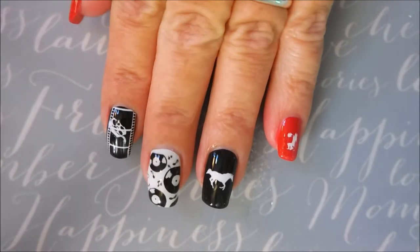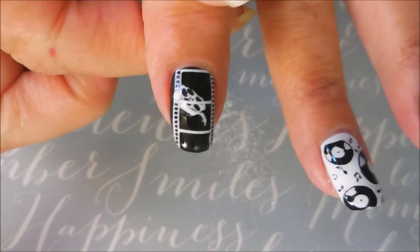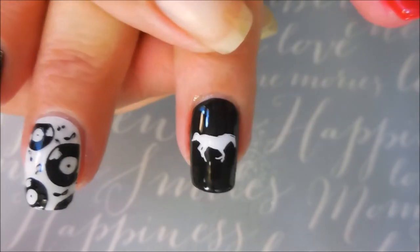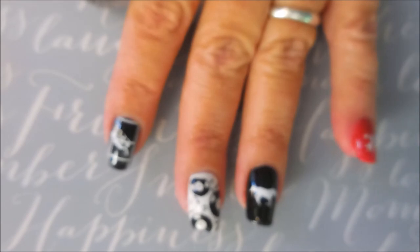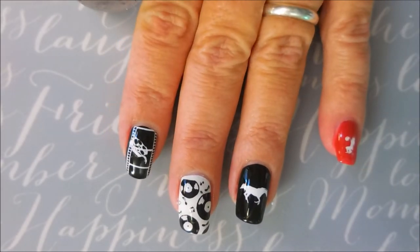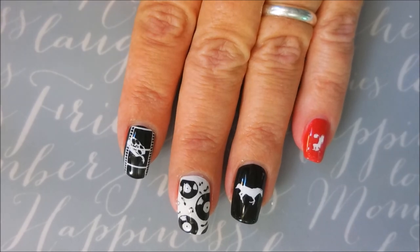And there you have it — my finished manicure. We've got the cute little roller skate, the cute little movie theme, our vinyl, our pony, and our cheerleader. Once again, I would like to remind you to go check out all the other channels and watch all the other videos — show these other ladies some love. I'm sure their designs will be just amazing. Thank you for watching, and until next time, be good to yourself. I'll talk to you soon. Bye.